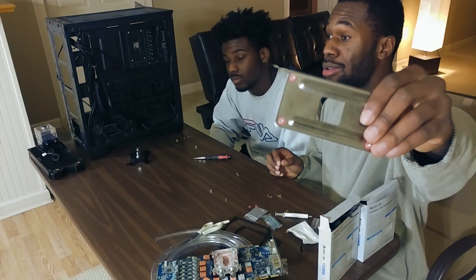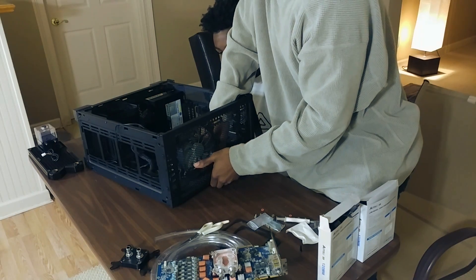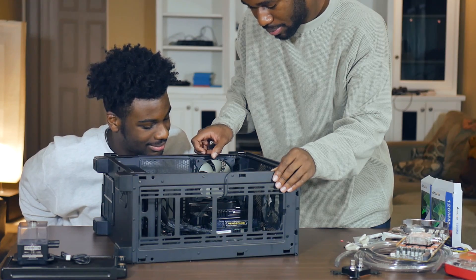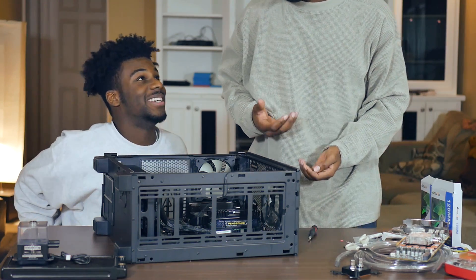These are the fittings, and this is what the tube is going to go on — the tube is what the water moves through. All right, so we finished the back plate for the motherboard and now we are going to screw it in and get the CPU block on there. You see all of this? We're going to get all of that in there. There's a dilemma. It's fine.